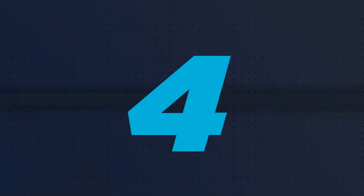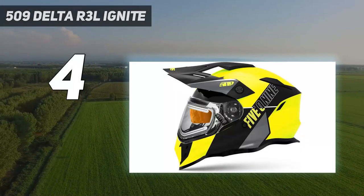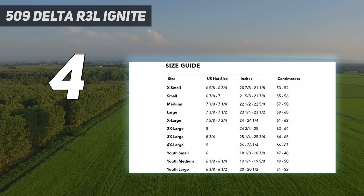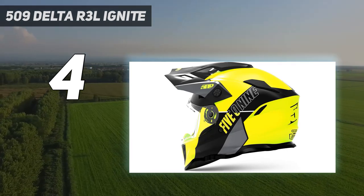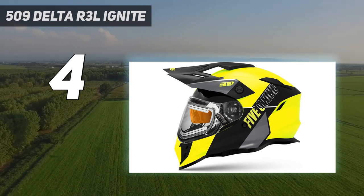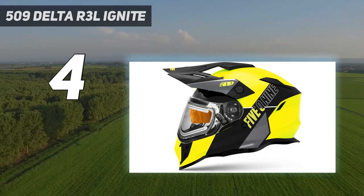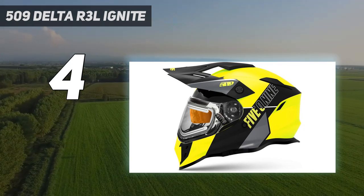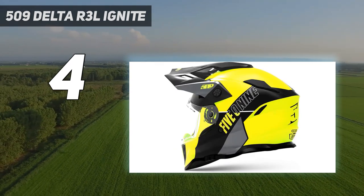Coming in at number 4: the 509 Delta R3L Ignite. If you want to talk innovation, you need to include 509 in the conversation. The Delta R4 Ignite helmet is a different take on a modular snowmobile helmet design, and it flat works. It comes with the company's Ignite dual-pane heating technology for clear, ice- and fog-free vision in sub-zero conditions. 509's face shield is oversized for a maximum field of view, and it flips up instantly with the push of a glove-friendly button. The helmet was designed for warmth and convenience, and that includes 509's climate control venting and their famous glove-friendly Fidlock magnetic strap buckle.